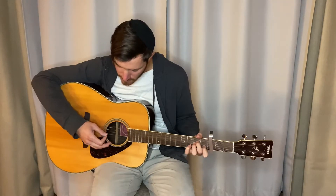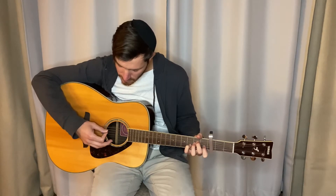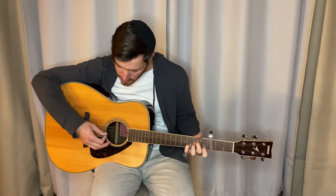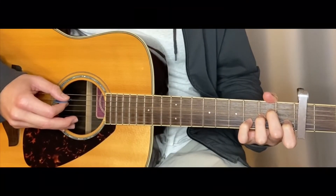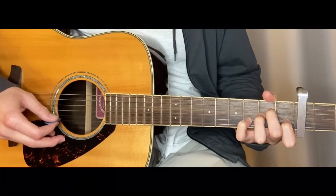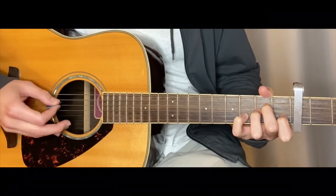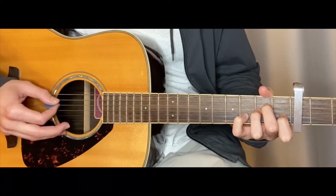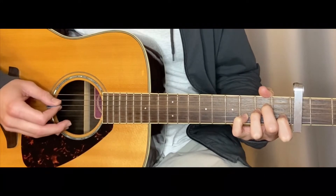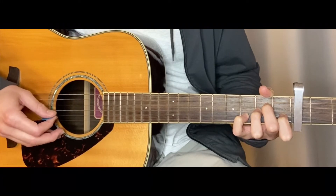This is how it's going to start. You're going to start off here by the fifth string — those are the first three notes. The second time you play this pattern, you're going up to the fourth string instead of the fifth string.